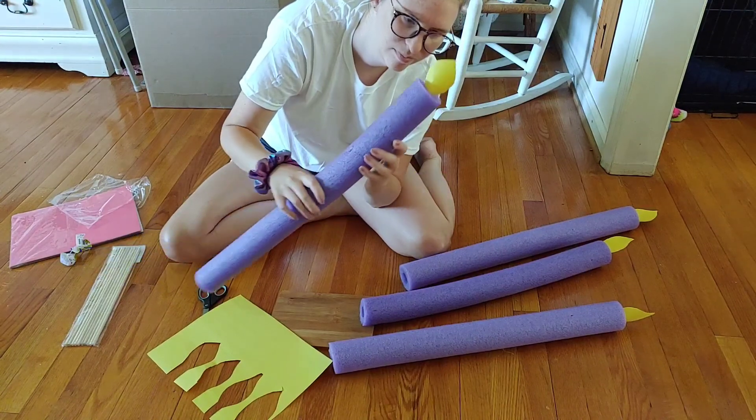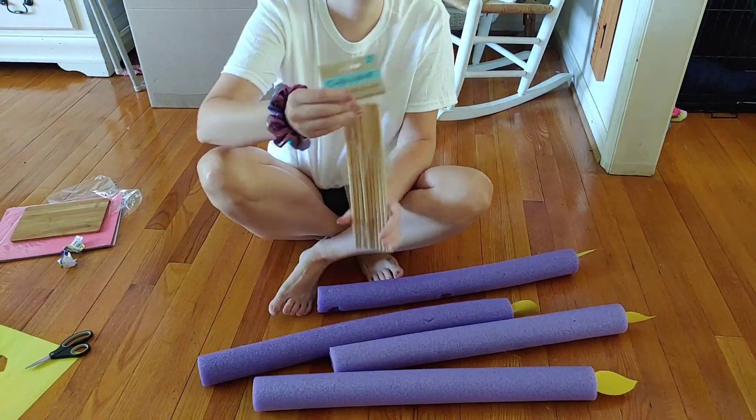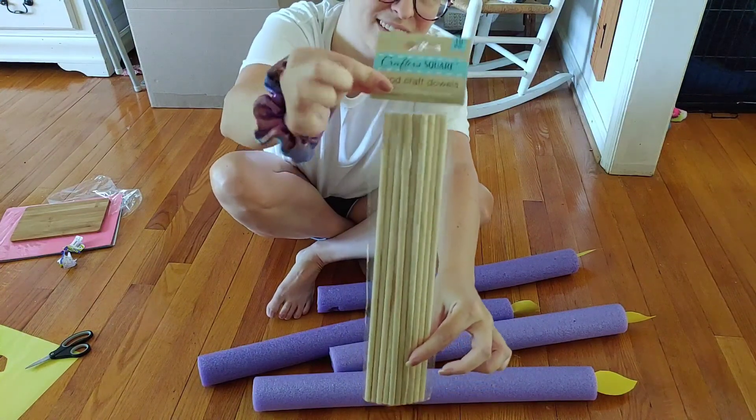I'm just tucking that flame into the pool noodle. I thought they looked really cute when I pushed the flame part down in — it kind of curled them around the pool noodle a little bit, and I really liked the way that looked.